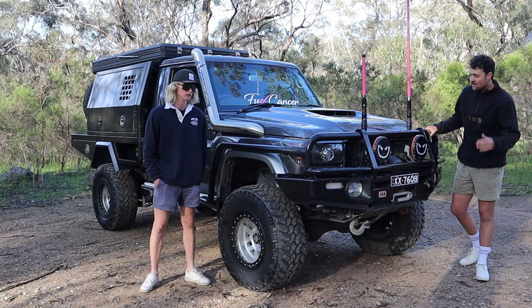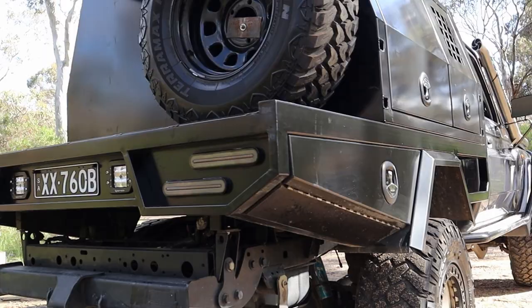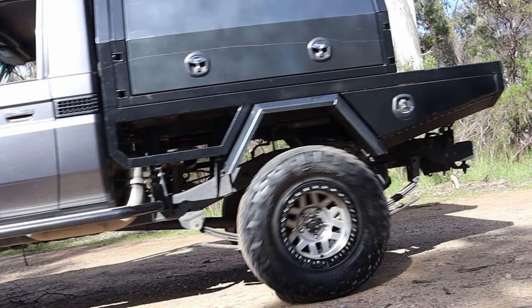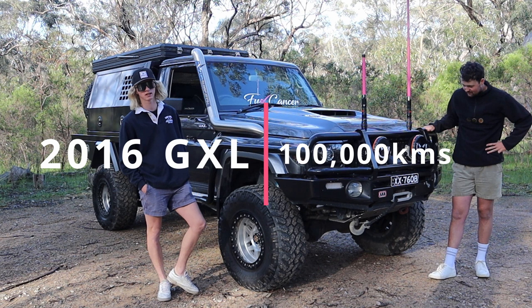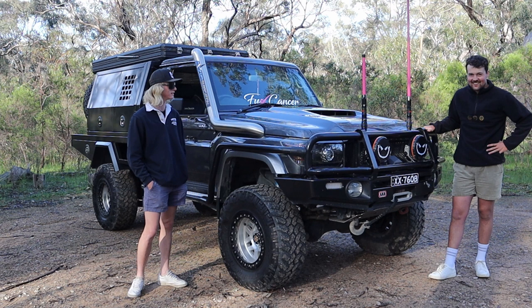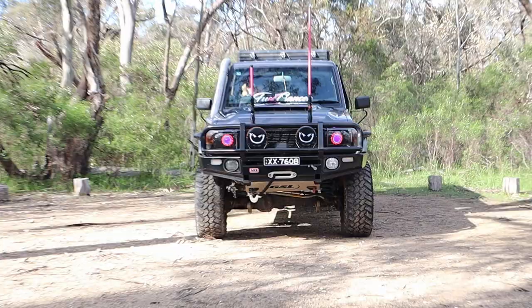Hey guys, I'm right at the Train to Build Prada. I'm here with Dylan. This is a '79. What year is it? It's a 2016, about 100,000 k's now, just running. Good bus. So guys, this is obviously your V8 solid axle. This is everyone's dream car, so we're going to run through this thing and hope you enjoy.